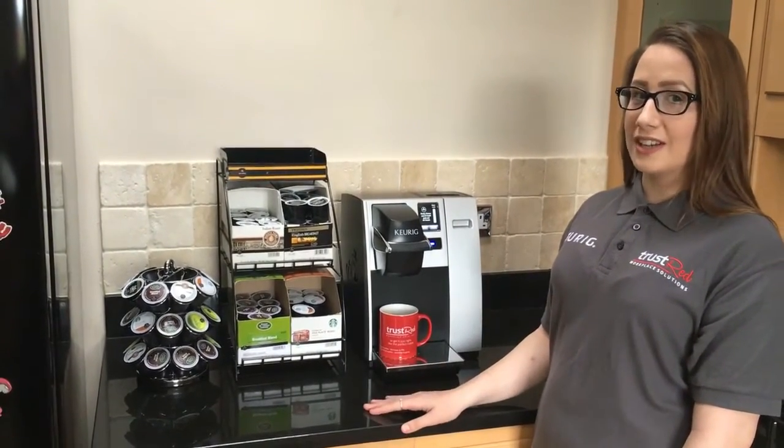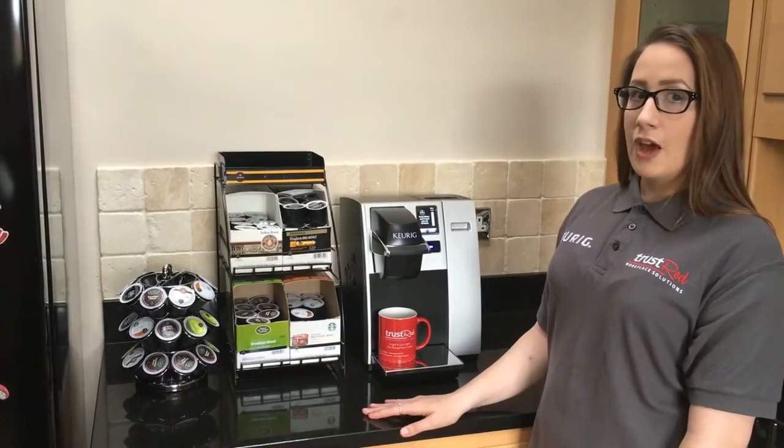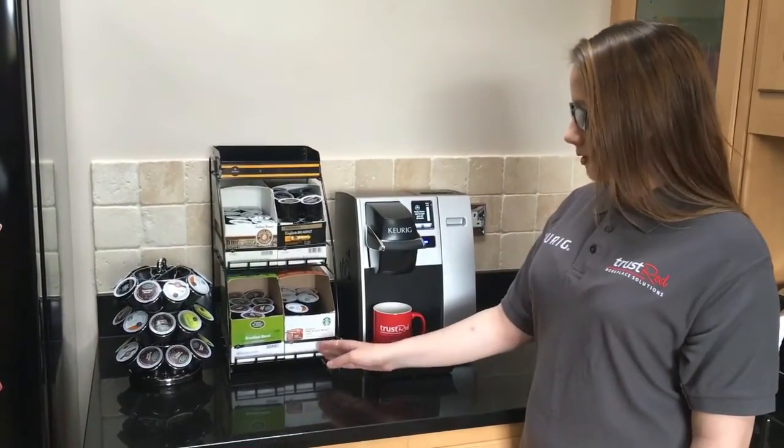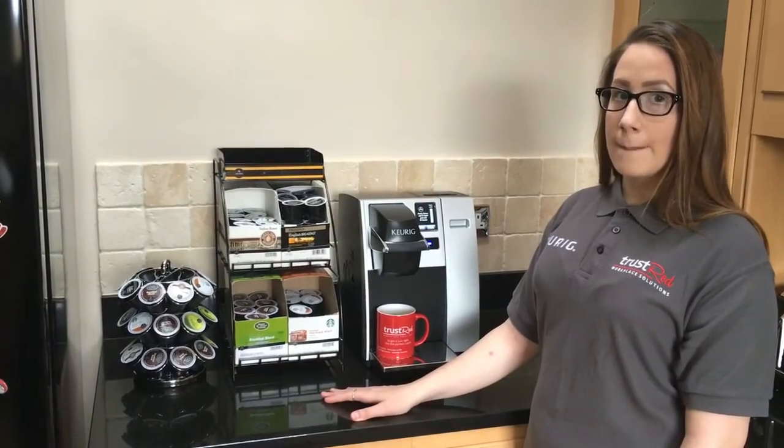The hardest part about making your drink is choosing which pod you would like. We have brands such as Twinings, Green Mountain and Starbucks. Today I will use a Pike Place.